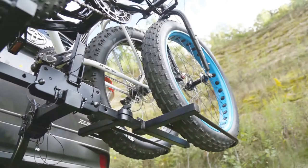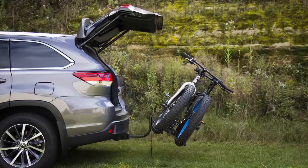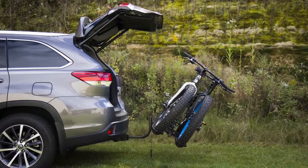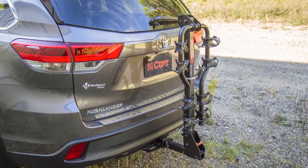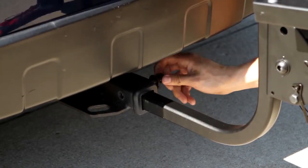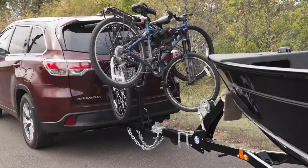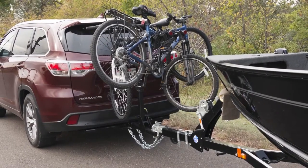For the tray style design, larger trays are available to accommodate fat tire bikes. The majority of CURT bike racks are built with a tilt-away access feature, have foldable arms for compact storage, and include a threaded anti-wobble shank to help prevent bikes from swaying during travel. CURT also offers a towable shank that allows the use of the bike rack while towing a trailer.